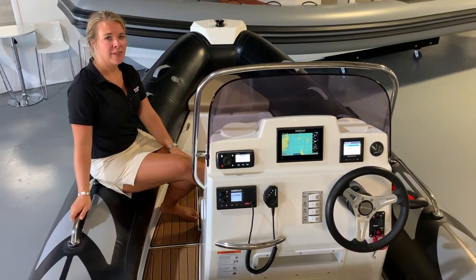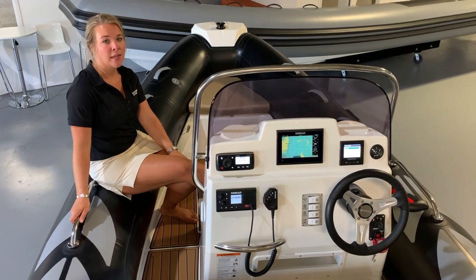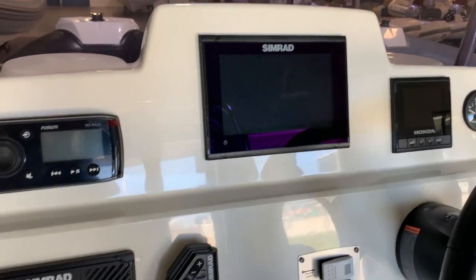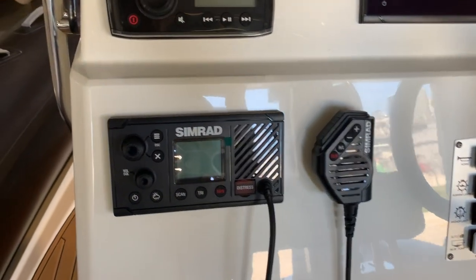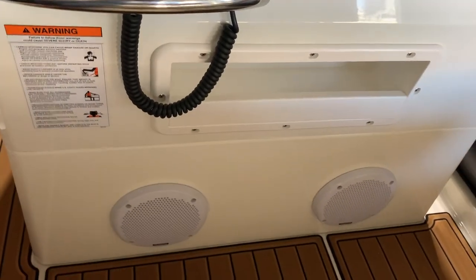The center-console design makes the Navigator 485 a great substitute for a traditional hard-sided boat. Specked out with Simrad GPS, VHF, and a Fusion Bluetooth radio with a pair of speakers, this center-console style boat provides comfort with functionality.